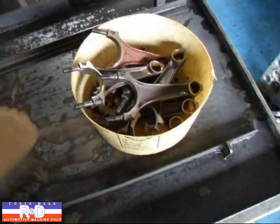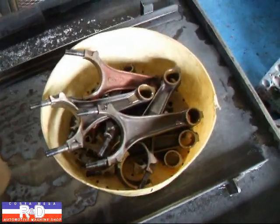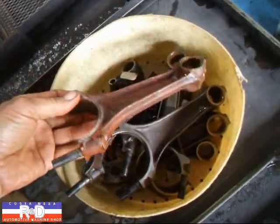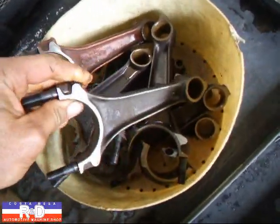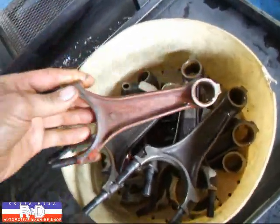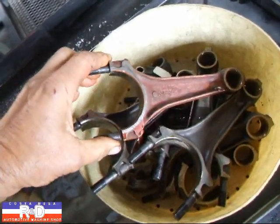Hi, it's Sean of Costa Mesa R&D. Today we just cleaned up some connecting rods for a 428 Ford engine, and we see that we've got one here that looks a little different. There's a copper plating all over the rod, and if you look at the other rods, they're not copper plated. This is kind of an unusual process that's done at the factory, but it's used to save the rods.